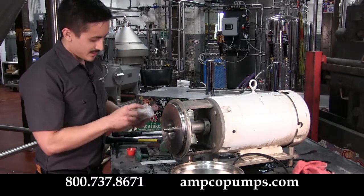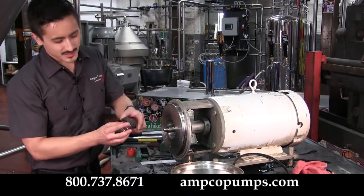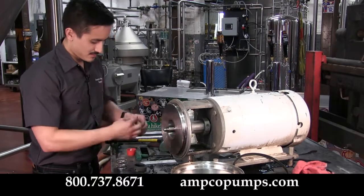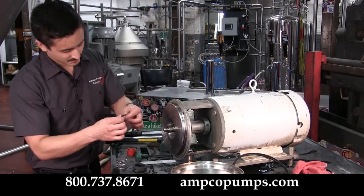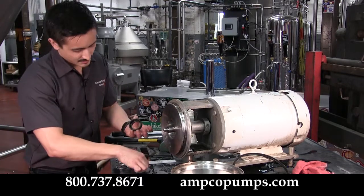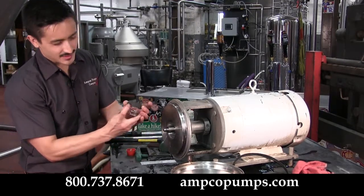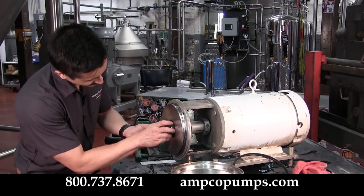Next, take out your rotating seal assembly. Before installing the rotating seal face, make sure you take the backup ring out and lubricate the O-ring that's internal to that seal. Go ahead and reinstall it, making sure to place your backup ring back in, and your spring. Make sure that the anti-rotation slot lines up with the pin, and carefully slide it back in.